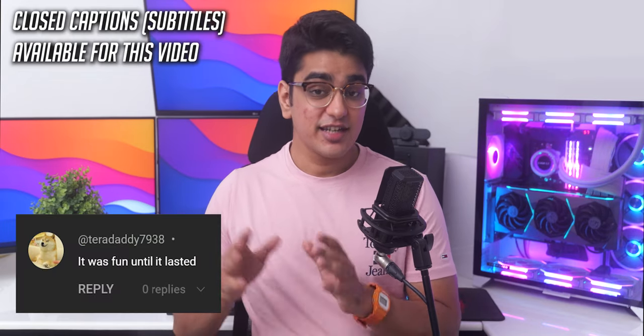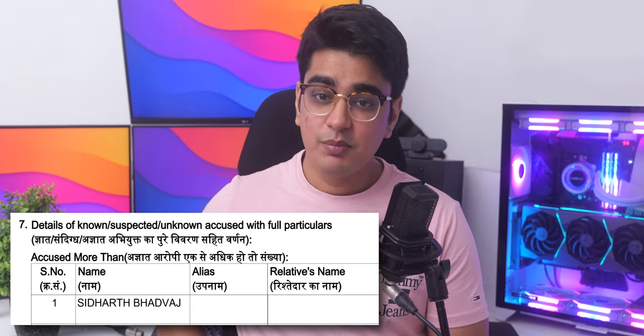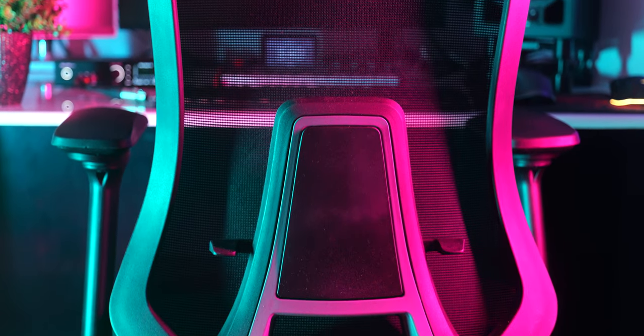I haven't uploaded in 2 months, but the channel isn't dead. I was getting married, then I had my exams, and then someone lodged an FIR against me. But today we have a product that will give me the much needed comfort after all this chaos, and it is the Sleep Company's Felix office chair.